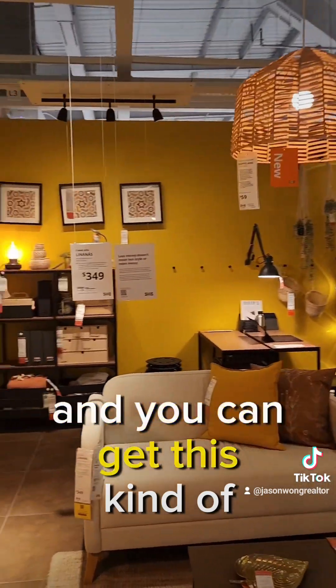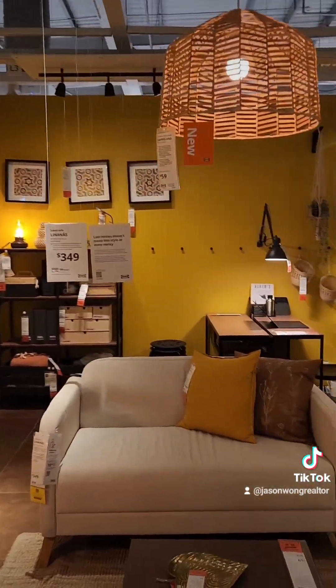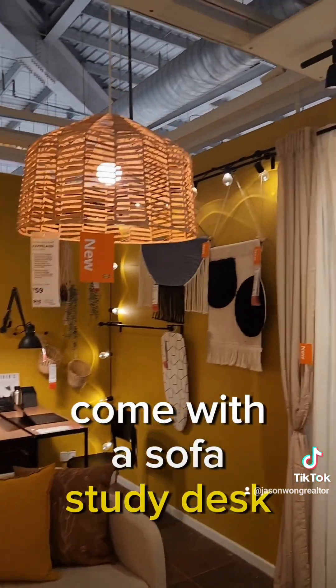Let's check out this budget setup — it's actually made for you. This is a room under $999, and you can get this kind of room. It comes with a sofa, a desk, and nice lighting.